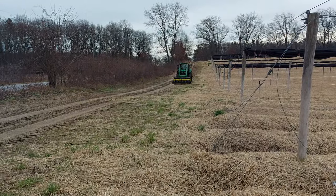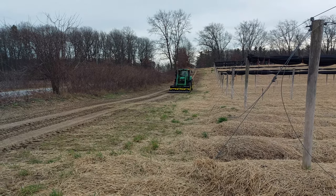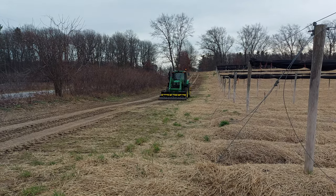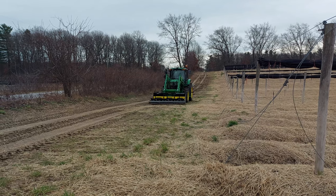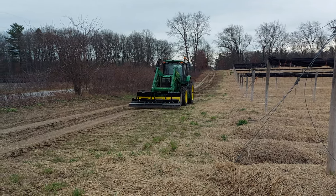Here's the Sakoki Magnetic Sweeper on the front of our John Deere tractor. This is attached using one of our brackets that we sell — the Euro-style bracket.